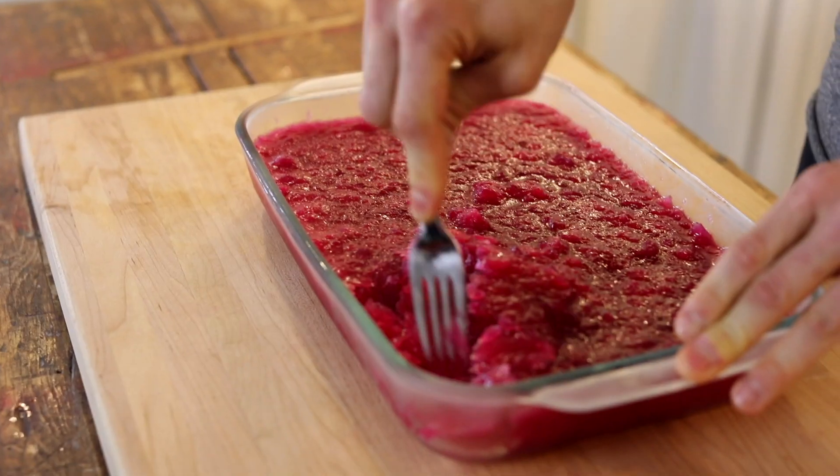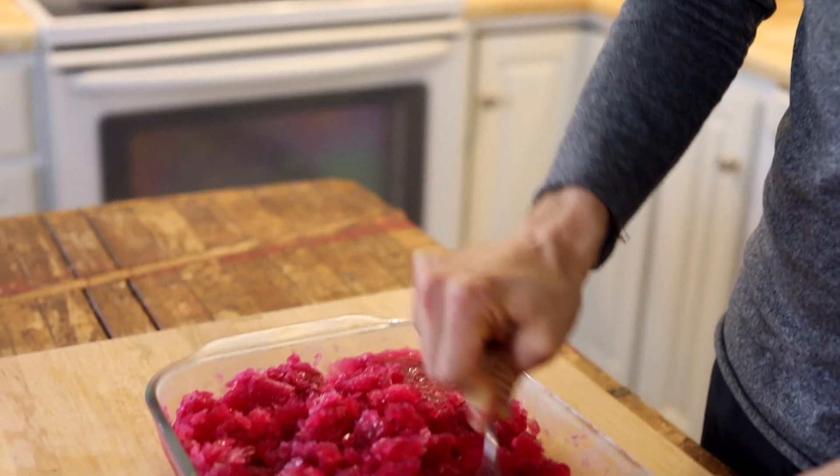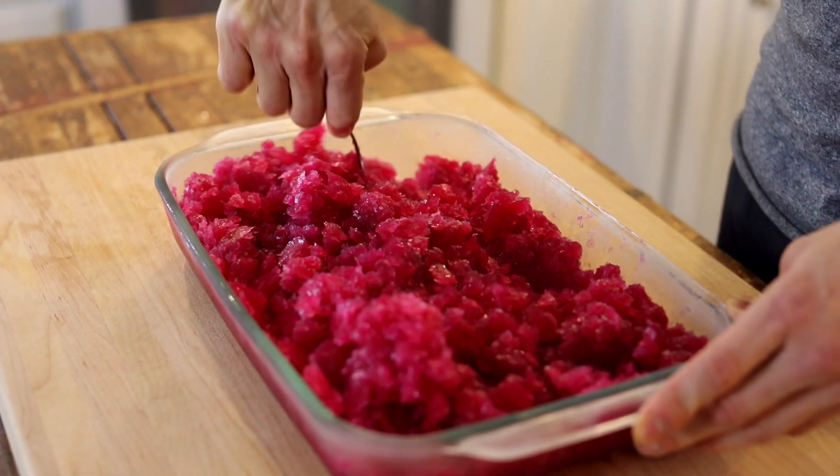You can make this a few days ahead and it's gonna hold really well. You may need to break it up a little bit again, but it's gonna be perfect still. The more you break it up, the more you mash it, the more little pieces you make, the better it's gonna be — it'll be extremely small and almost like a weird ice cream, but not, because it's icy. That's why it's called a fruit ice.